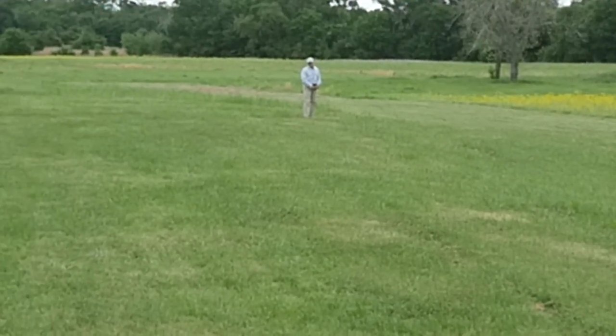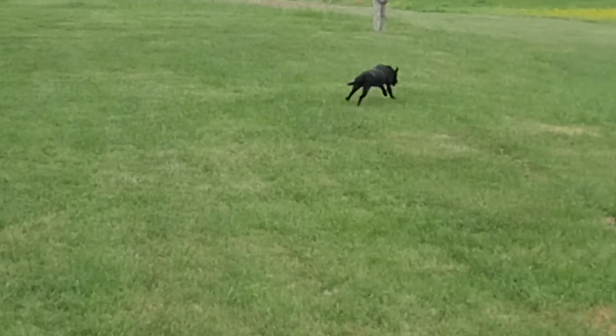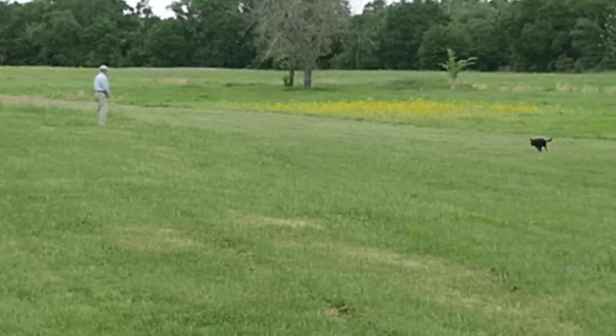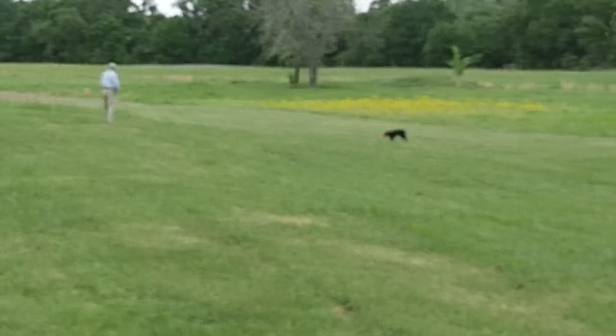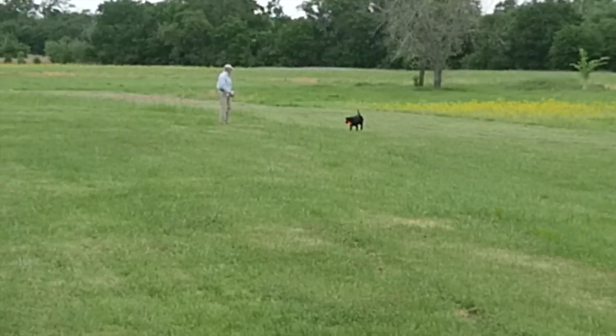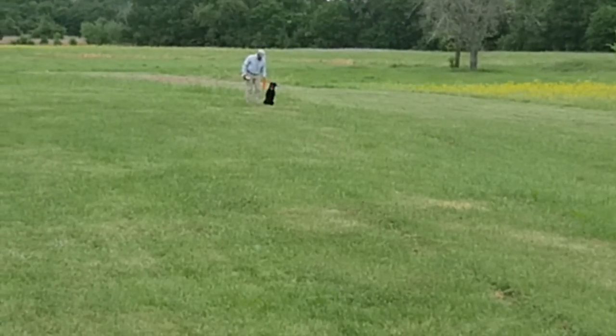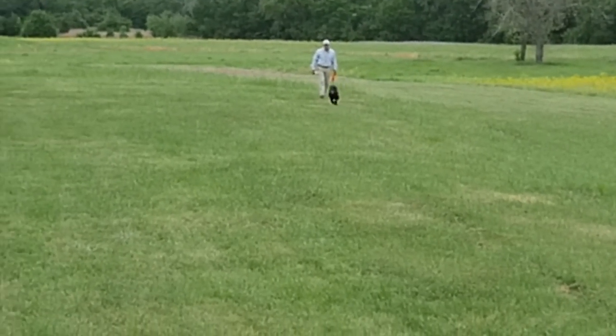Sit. Back. All right. Heel. Sit. Kennel.